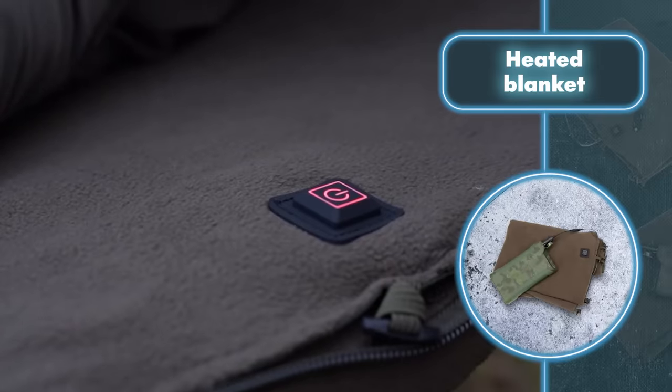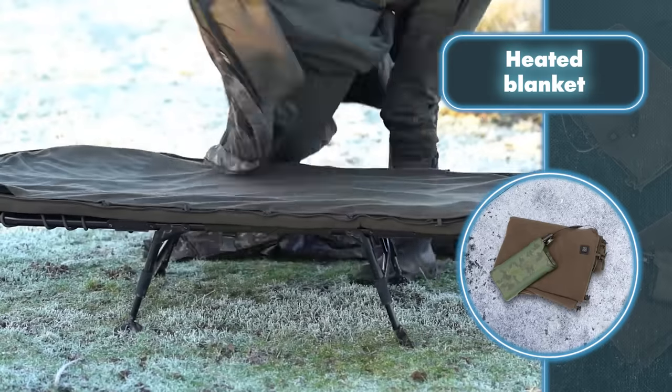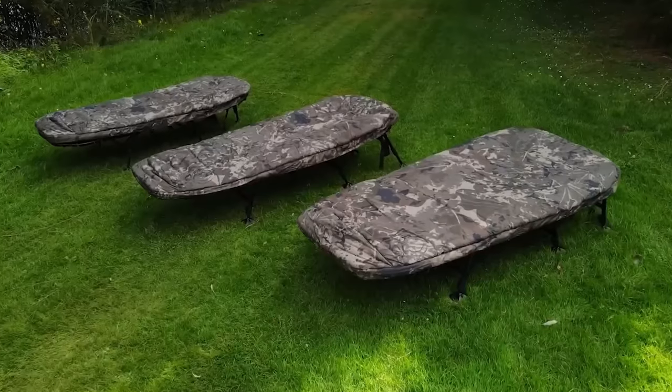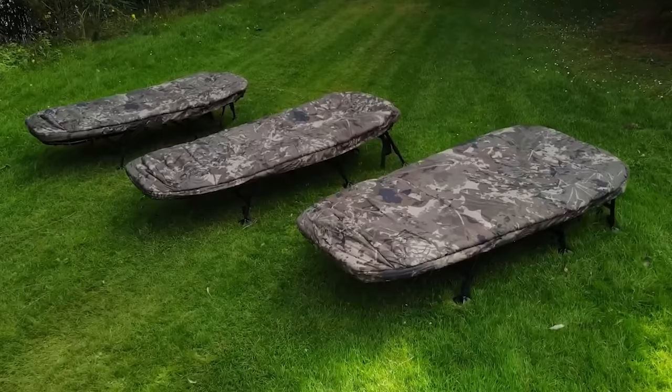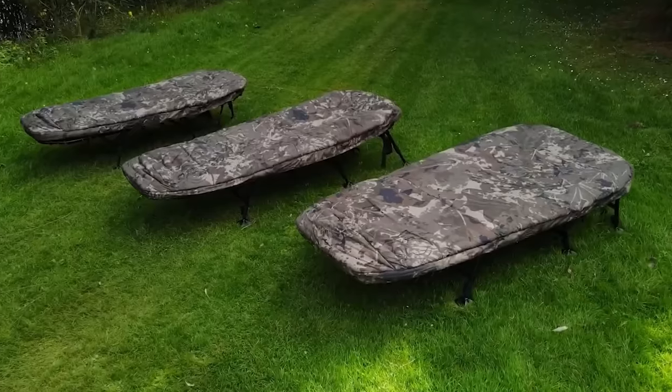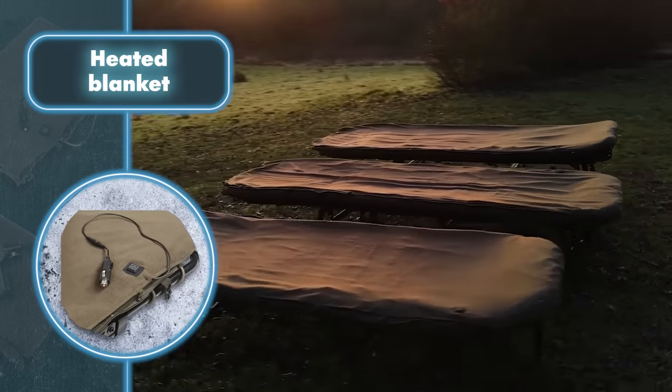The second setting is rapid heating, which keeps the blanket warm with a steady 35 watts of power. Next up is sleeping mode with a gentler 31-watt heating option. If you prefer a gentle warmth, there's a less powerful version of sleeping mode running at 29 watts.